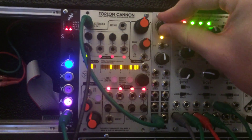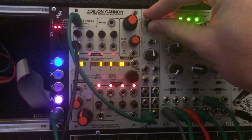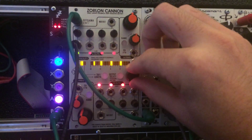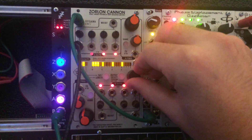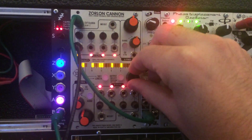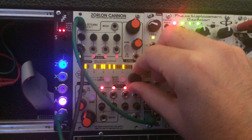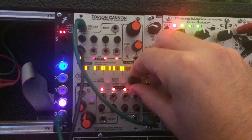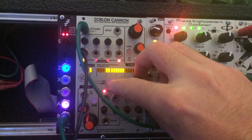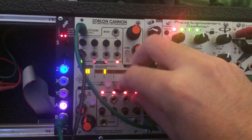So if I speed this guy up, slow this guy down, that all works correctly. And then I can go through and still set patterns in real time.